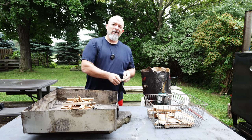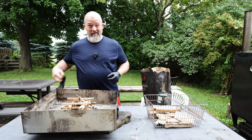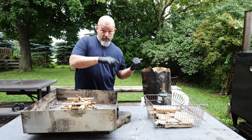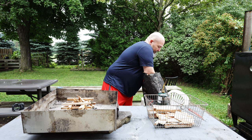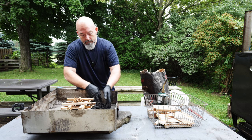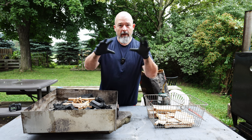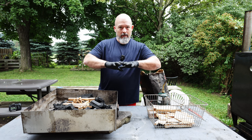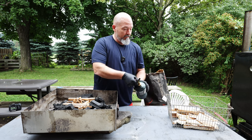Charcoal is messy — I use the lump charcoal — that's why I'm wearing gloves, because it's much easier to clean up. All I'm gonna do now is take some fresh charcoal and put it around. I don't like using any lighter fluid or anything like that; I want to keep it as clean as possible and keep any chemicals out.